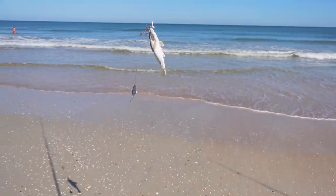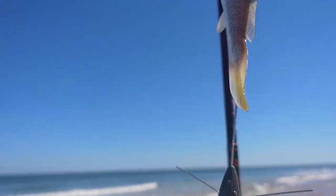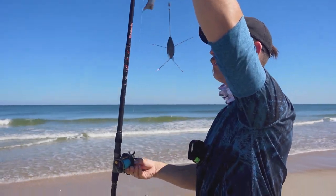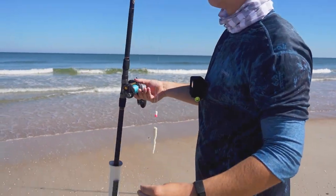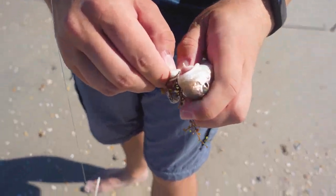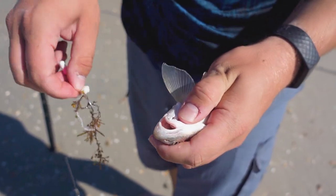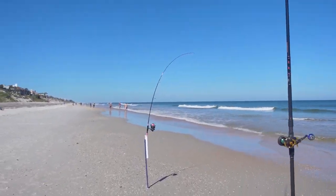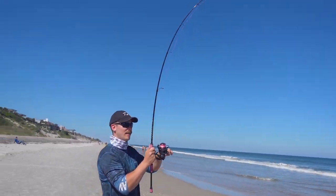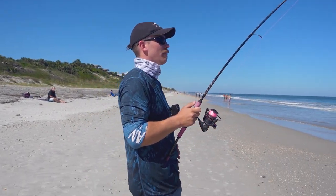Seaweed. Nice little whiting. Whoa — oh my god, that freaking went down hard dude! This has got to be a shark. That's on the cut mullet.